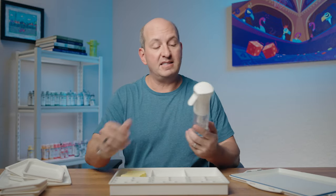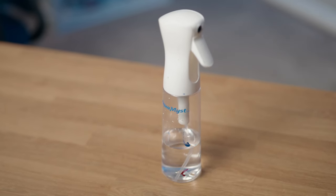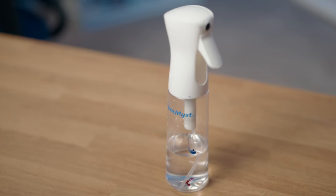Sometimes during the day I might have the top loosely sitting on or even off completely as I'm pulling trays in and out. In that scenario I use this spray bottle — it's called an Aquamist Myst. What's great about it is when you pull the trigger, the stream comes out for a couple of seconds — let me show you here.